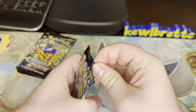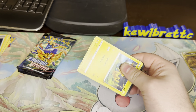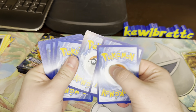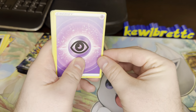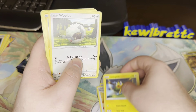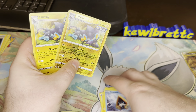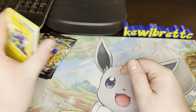Pack 3: Psychic Energy, Friends in Sinnoh, Gloon, Great Ball, Pity Up Tile, Wooloo, Shinx, Pan Cham, Snow Run, a Luxray Reverse, and a Luxray Non-Holo. Double Luxray — all Luxray, all the time.